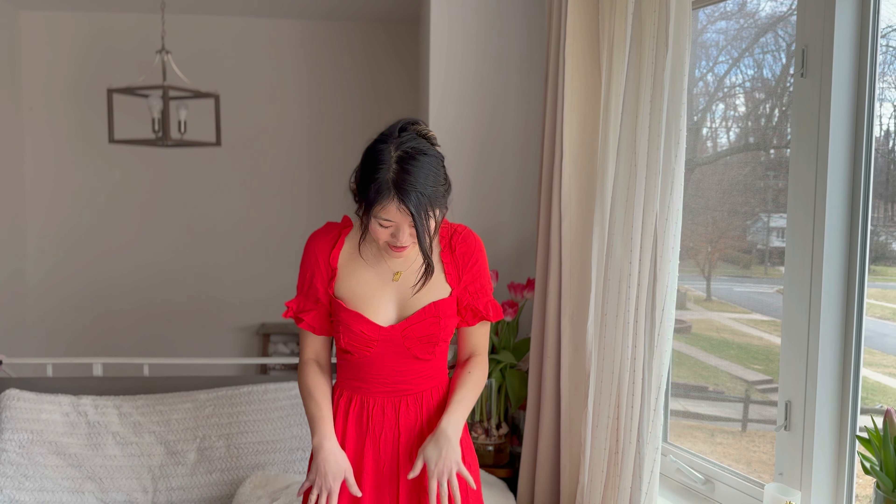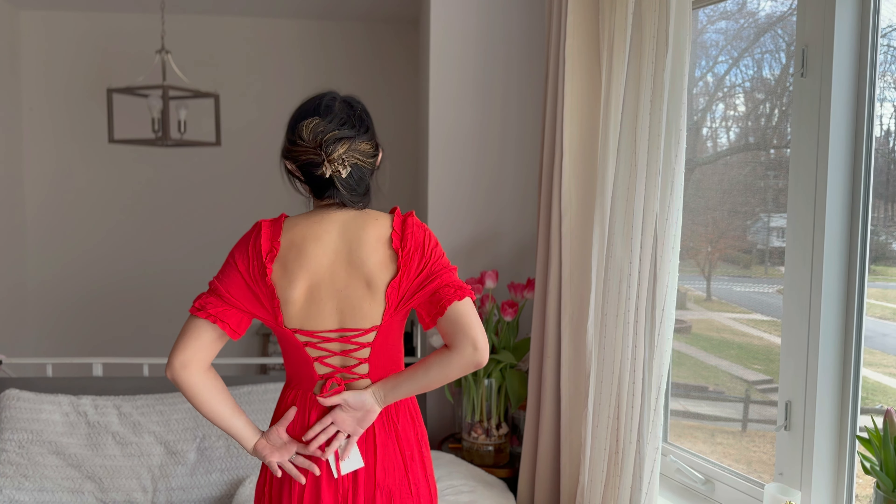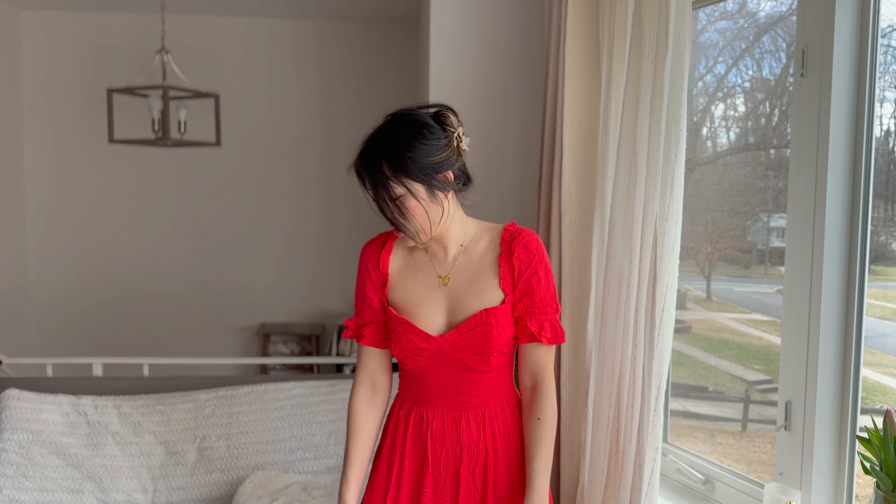Next is this red maxi dress from Rihoas. It is absolutely stunning — I love this color. The material feels really soft and breathable, so I think this would be a great summer dress. The best part is that it's open back with these ties. It's got little cups right here. I got an extra small, so it is a little bit bigger in the bust for me. I do wish the sleeves were a little bit puffier, and I wish it was maybe an inch longer so it would be more of a true maxi dress. This hits me right at the ankle and I'm 5'4".